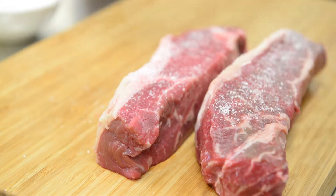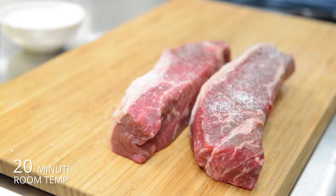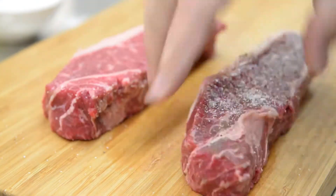The first thing you want to do when you pull a steak out of the fridge is let it rest 20-30 minutes to bring it up to room temperature. Next, the most important thing is to season liberally with salt and pepper. Flip it over and make sure you get both sides.